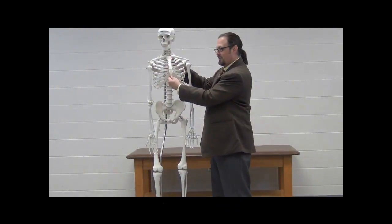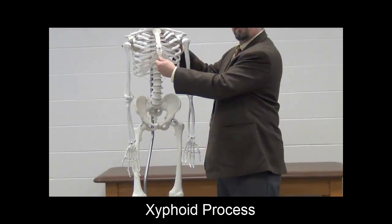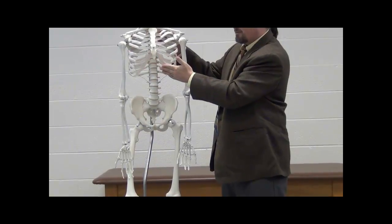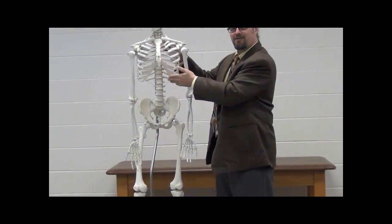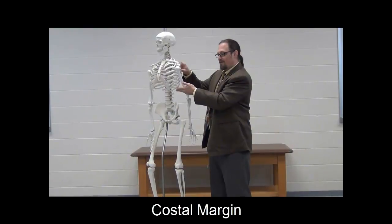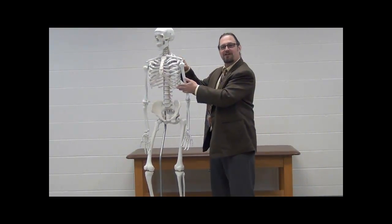At the very base of the sternum, you have a calcified, sometimes ossified structure called the xiphoid or the xiphoid process. Extending laterally, we have these costal cartilages, and at the very bottom they form a kind of shelf coming down. That is the costal margin — the inferior aspect of the ribs coming down anteriorly and laterally — and then the cartilage gives way to actual calcified bone.